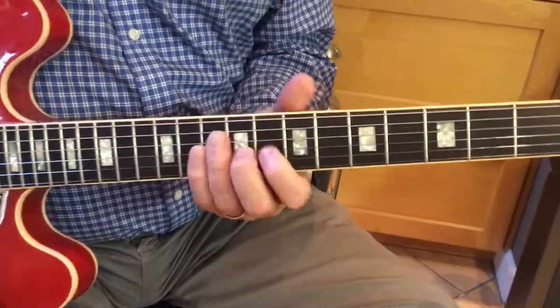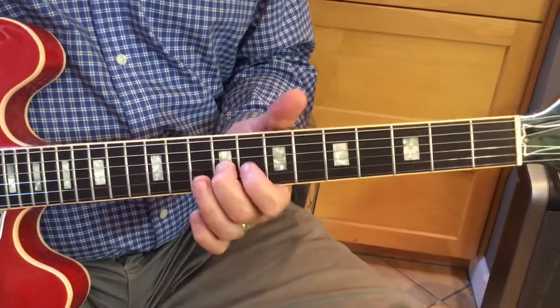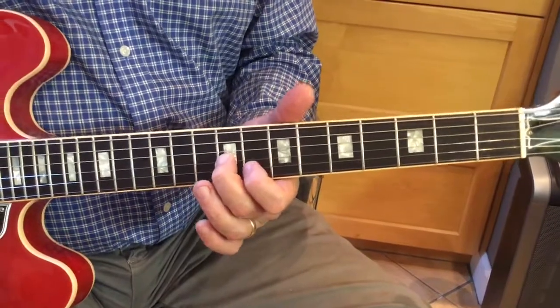Now we're in the E-shape area on the 8th fret. And then we go 1, 6, 5, 3, b3, 5, 3, 5.